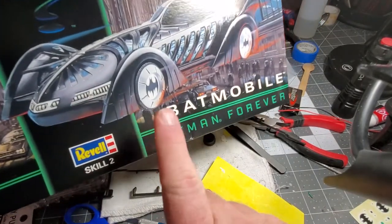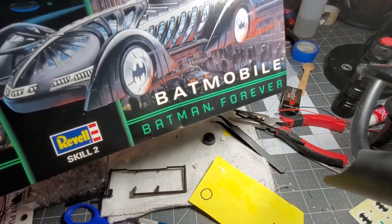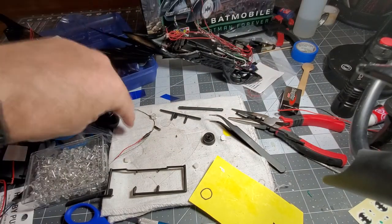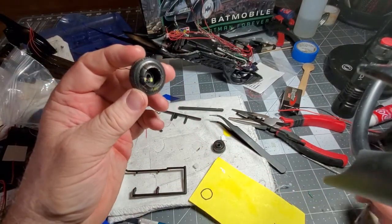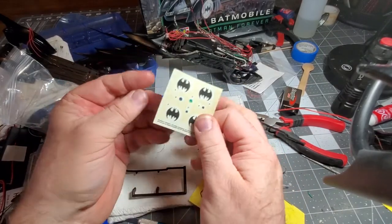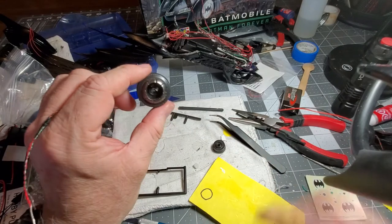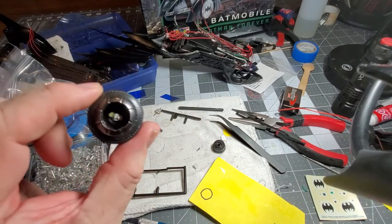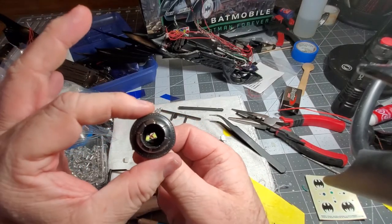If you notice on the car, these tires light up with the bat signal on there. In the kit review, these rims were a solid piece — all chrome, solid — so they could fit these decals flush to give the illusion that they're lighting up. But I wanted them to actually light up. The problem was I didn't have any room for my lights, so I Dremeled and hollowed out that rim. And now I have room for my chip lights — those cool chip lights that fit in there.